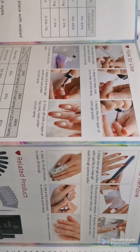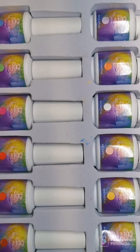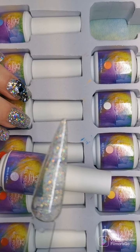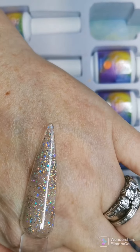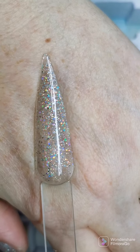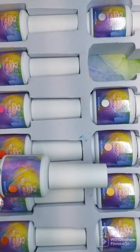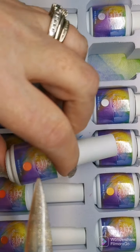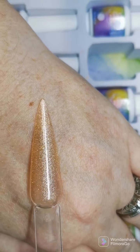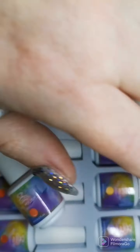In this large kit, the first one is a holographic shimmer — it's a holographic glitter, very pretty. I should have put a black base down when I was swatching it. Then there's an orange glitter — you can't really see it well but it has a shift to it. It would look beautiful over a white, black, or orange base.